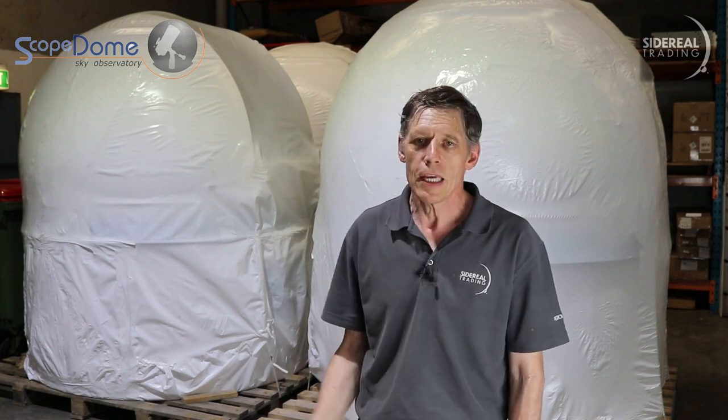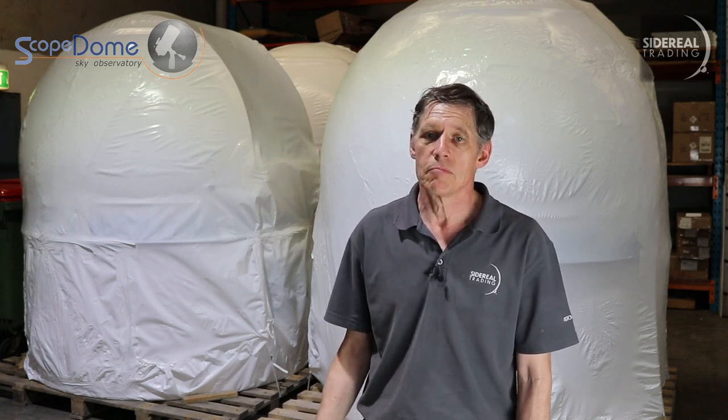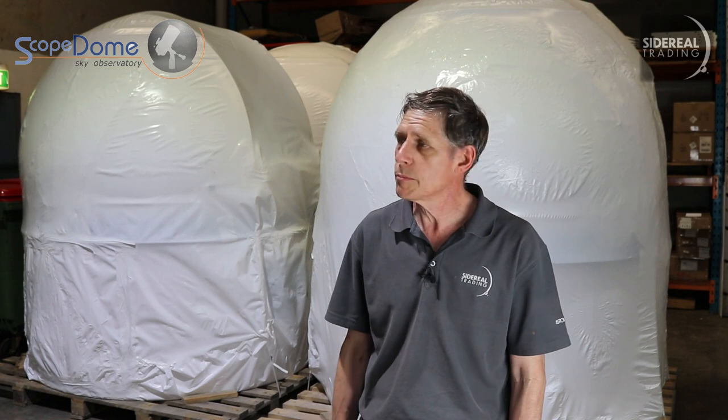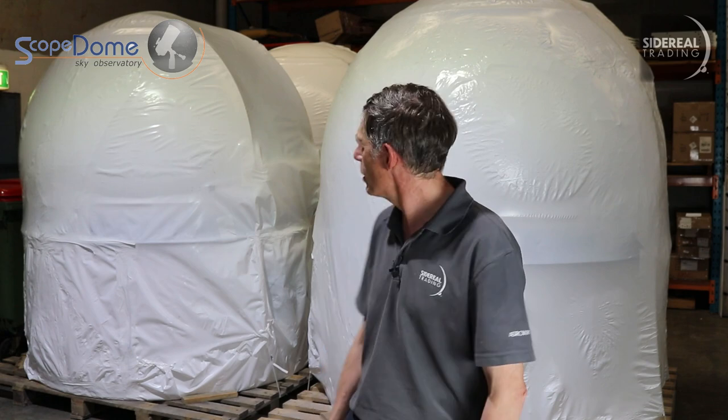We've got nice concrete here. If your location is really tight, you might need a crane. But in a pinch, you can manhandle it if you're very careful — because remember, it's heavy. So, let's have a look at what's inside that wrapper.